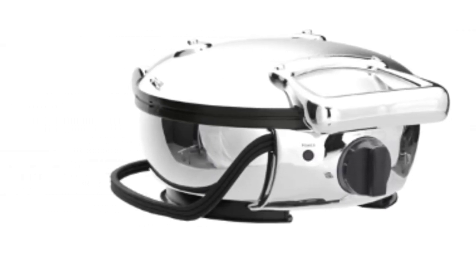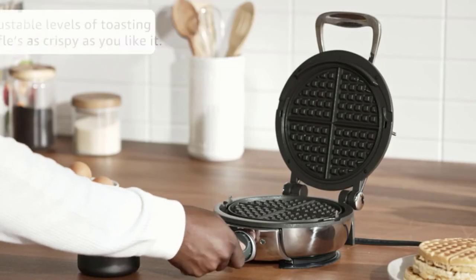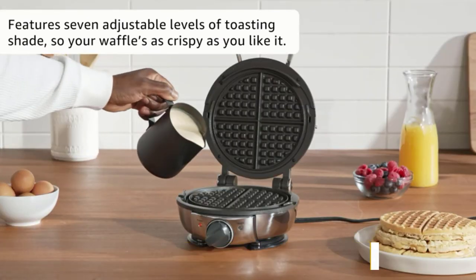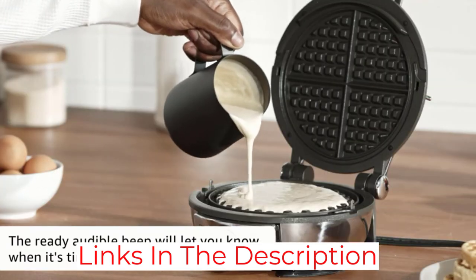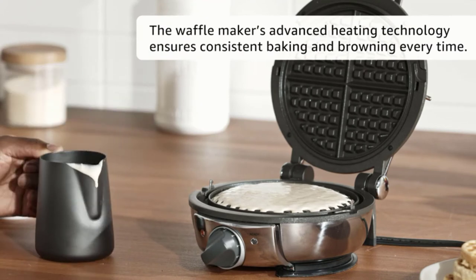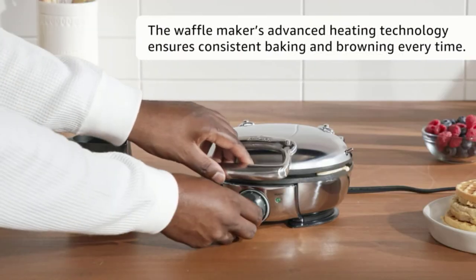It comes with light and sound indicators that alert you when the waffles are ready, so you can remove them before they start to burn. This lets you do other chores and complete other tasks while the food is cooking. The size, design, and stainless steel exterior not only make it easy to clean, but also look very professional sitting on your kitchen counter.